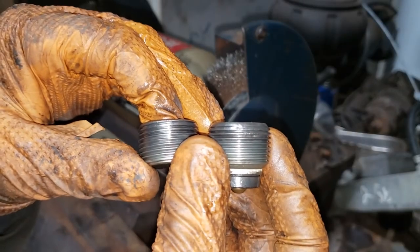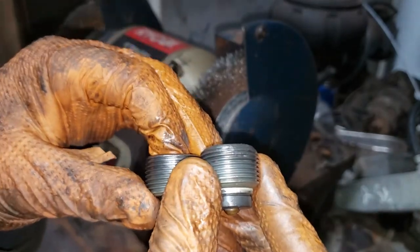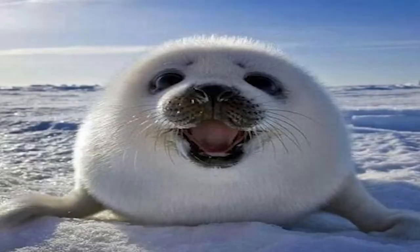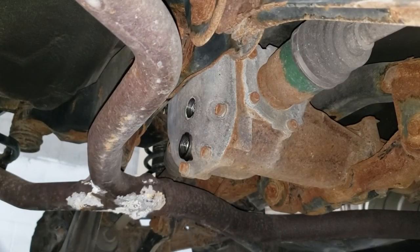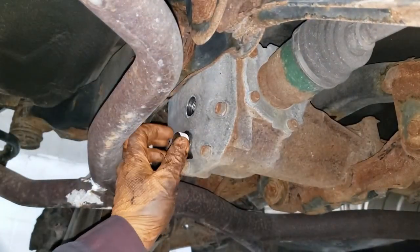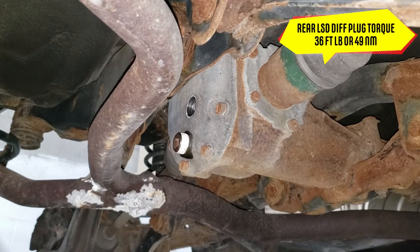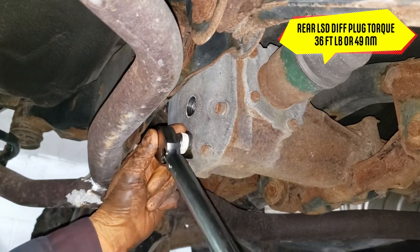You should end up with a clean plug like this. What we need to do is coat it with some silicone or use Teflon tape to make sure we get a good seal. When she is done dripping, take your plug with its brand-new Teflon tape and place the drain plug back in the hole. Tighten it up as much as possible by hand, then take your torque wrench and set it to 36 foot-pounds or 49 Newton meters and torque it. The torque setting is dependent on your differential, so make sure you find the correct torque for yours.